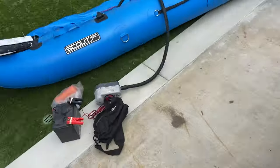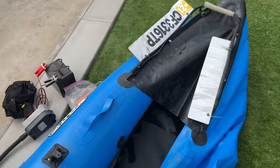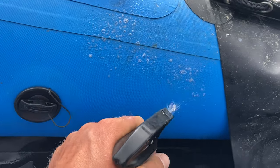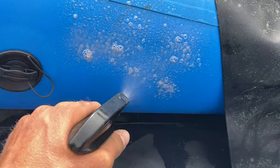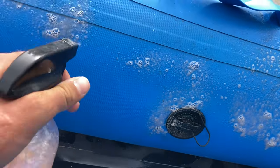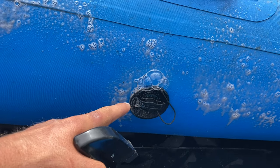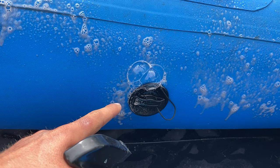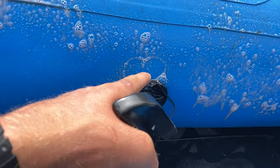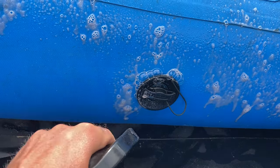I have a general idea of where my hole is — I believe it's going to be on the left side on the inside. All you need to do is take your bottle and spray. When you see bubbles, you know there's a hole there. The valve releasing air is normal — that's a safety feature so the pontoon doesn't over-expand in the sun. So that's not where the hole is; we're going to keep searching.